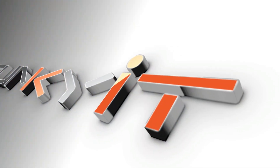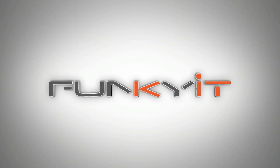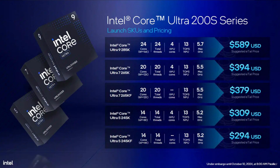Hey, what's up guys, Winston here, and today we'll be taking a quick look at the ASRock Z890 Taichi motherboard. This motherboard utilizes Intel's Z890 chipset and is compatible with all the latest Intel Core Ultra processors on the LGA1851 socket.